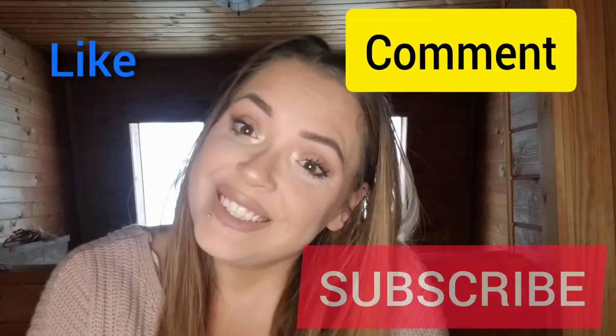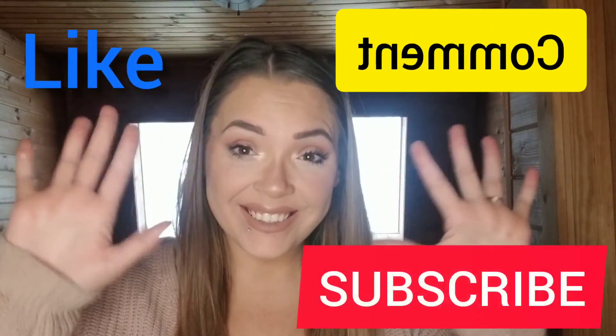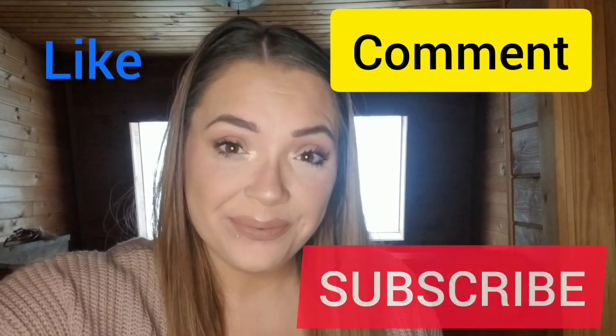And that is the look, you guys — in 10 minutes. I mean, probably just over 10, but I was also showing you guys all the products. Thank you so much for watching. See you in the next one. Bye, guys!